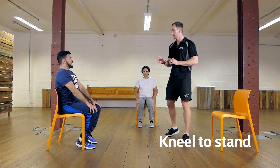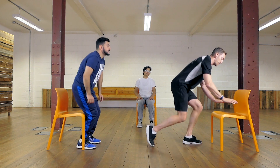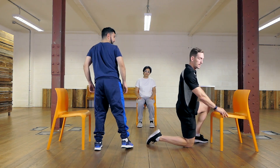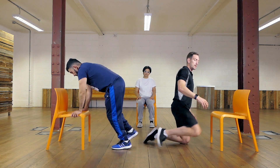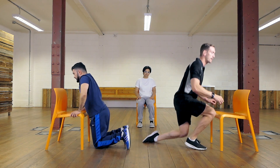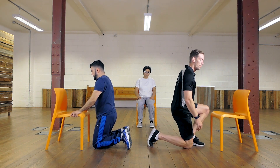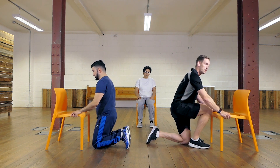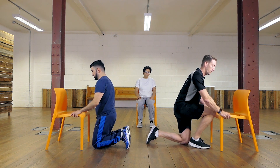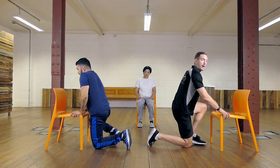The next exercise is the kneel to stand. We're going to use a chair if needed. The idea is to start off kneeling, then come up onto one leg, stand all the way up, and then with the same leg going back down, drop to the knee. If you need support, you can hold onto a chair, a sofa, or anything sturdy.